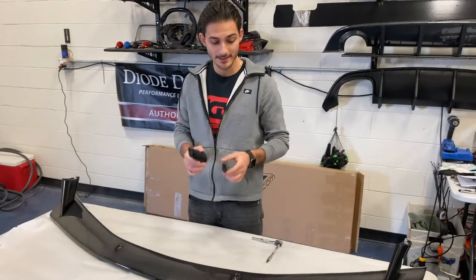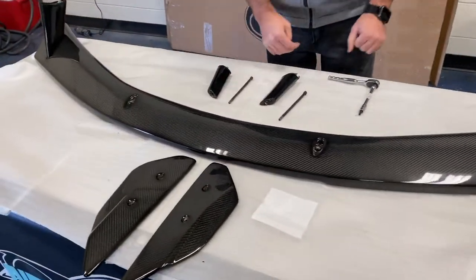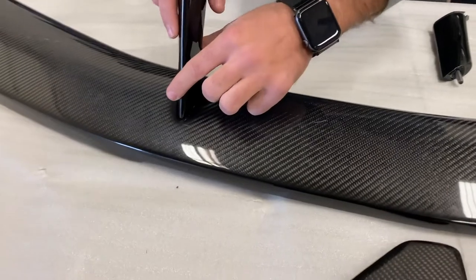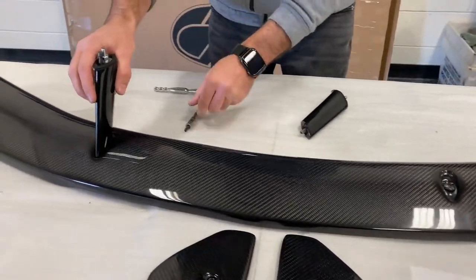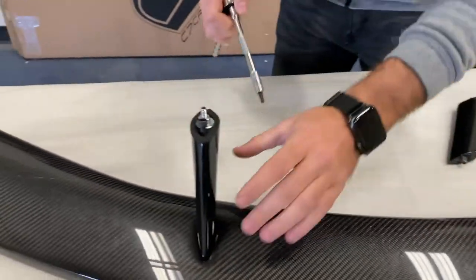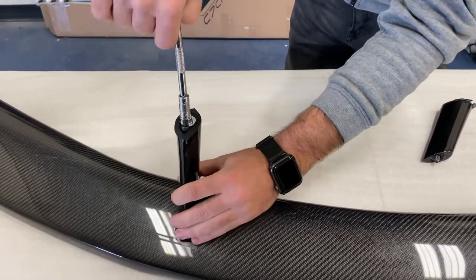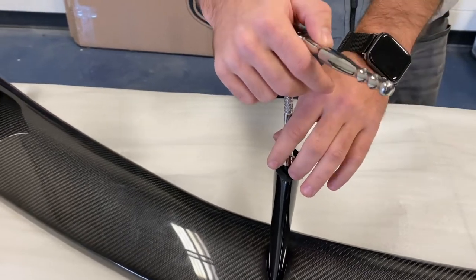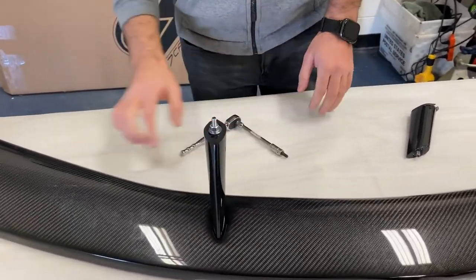The next pieces are the middle stand pieces. To get these installed, you're going to use the five-and-a-half inch bolts. Feed the bolt through and line it up, just to make sure each side is correct. I recommend hand-tightening first just to make sure you don't strip anything and it's guided correctly. Start one side just to make sure it doesn't flop out. Some people might want to use an impact wrench, but I do not recommend that because it might strip the actual bolt. Just use a regular ratchet, keep it nice and snug, and it should be perfect.